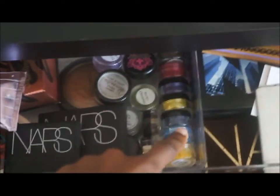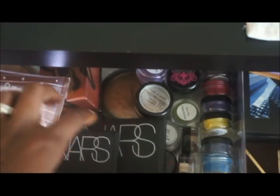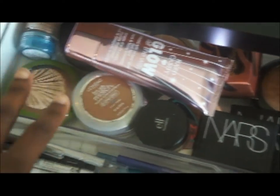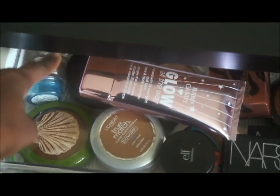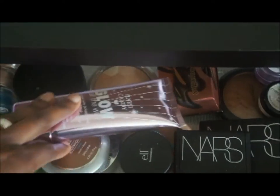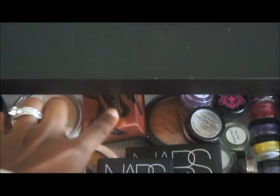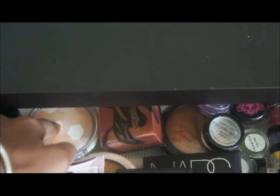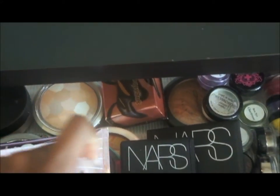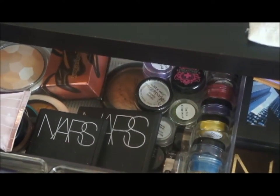Over here I have pigments from Ben Nye, and then over here Glamour Doll Eyes, NARS products — just basically face powders, cream bronzers, OCC pigments. And then just powders — MAC loose powder, Benefit little box things, that's Physician's Formula, and then I have more Ben Nye and a couple of Sugarpill pigments back there.